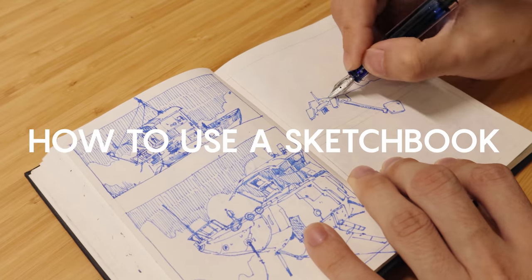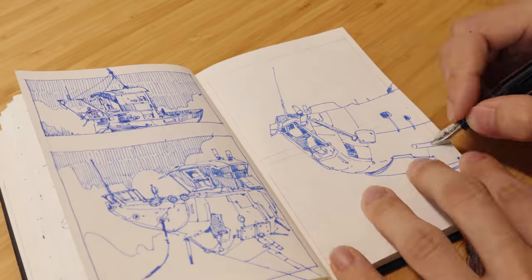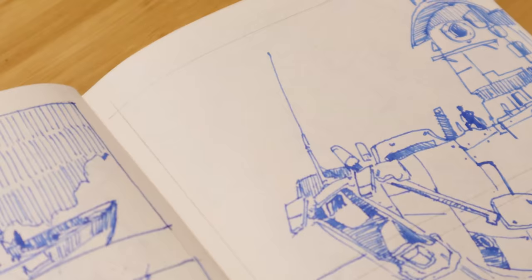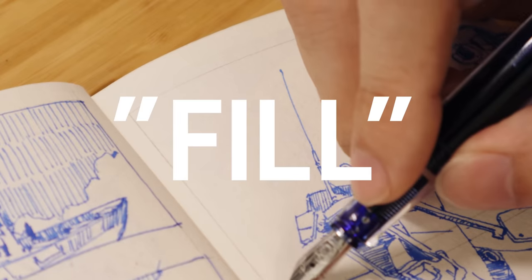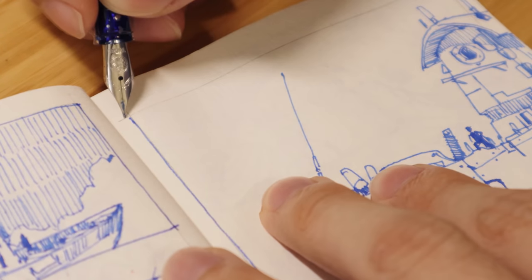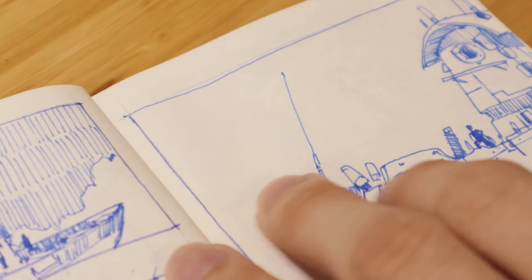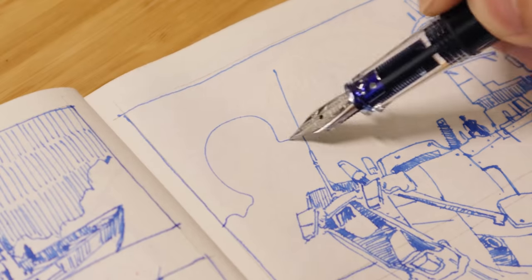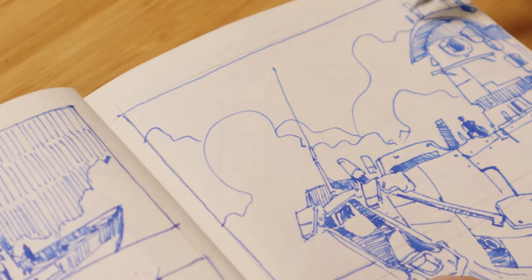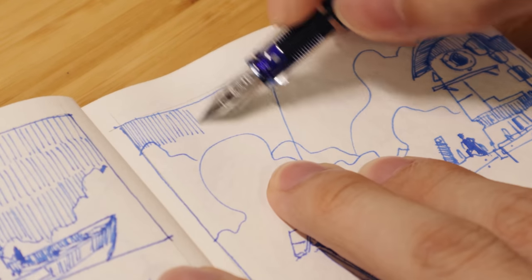So that brings us to how to use your sketchbook. There are a ton of videos on YouTube on how to 'fill' your sketchbook — a term I always found quite strange. The end goal isn't to fill the sketchbook, it's to use it. You should never feel pressured to fill a sketchbook; if it takes you a year to fill it, that's fine. That being said, as far as I can see there are only three ways one can use a sketchbook.